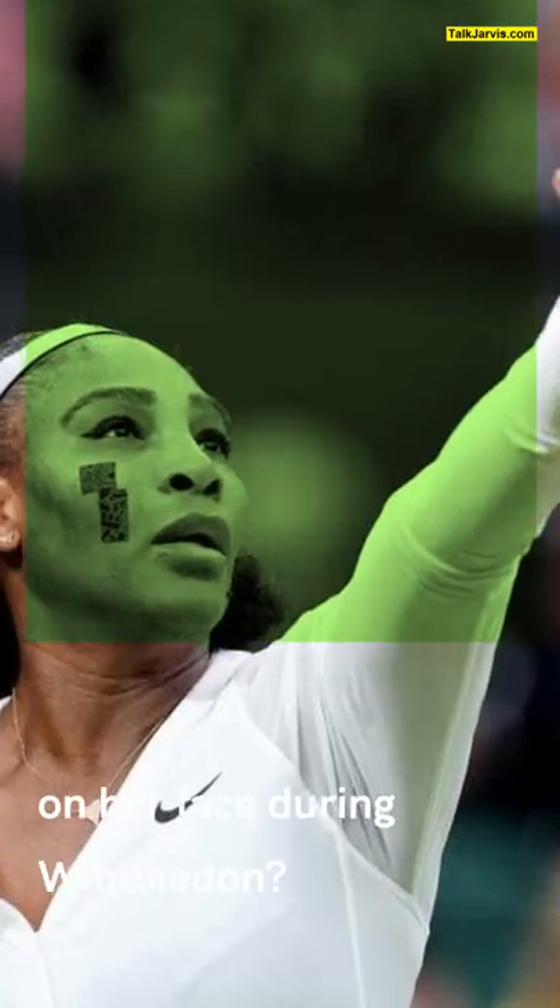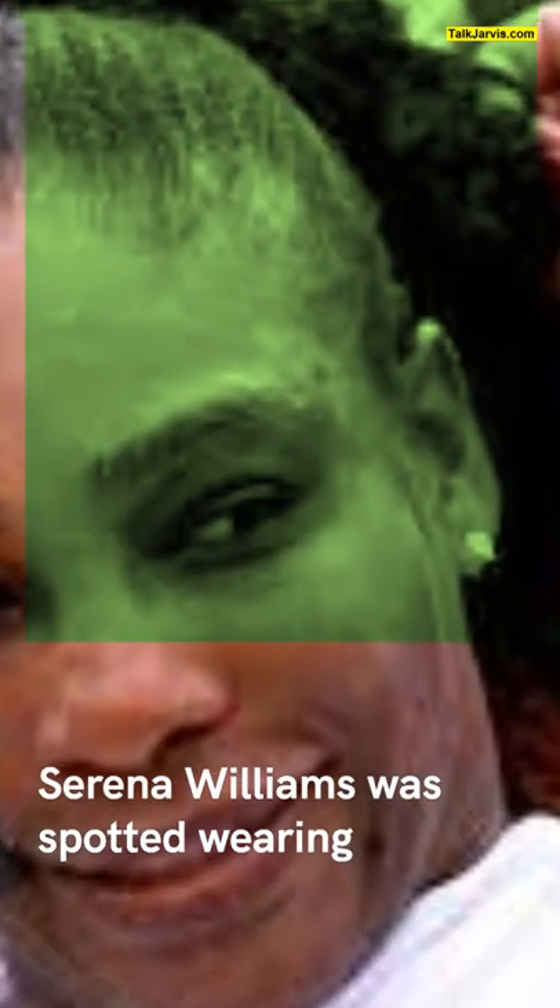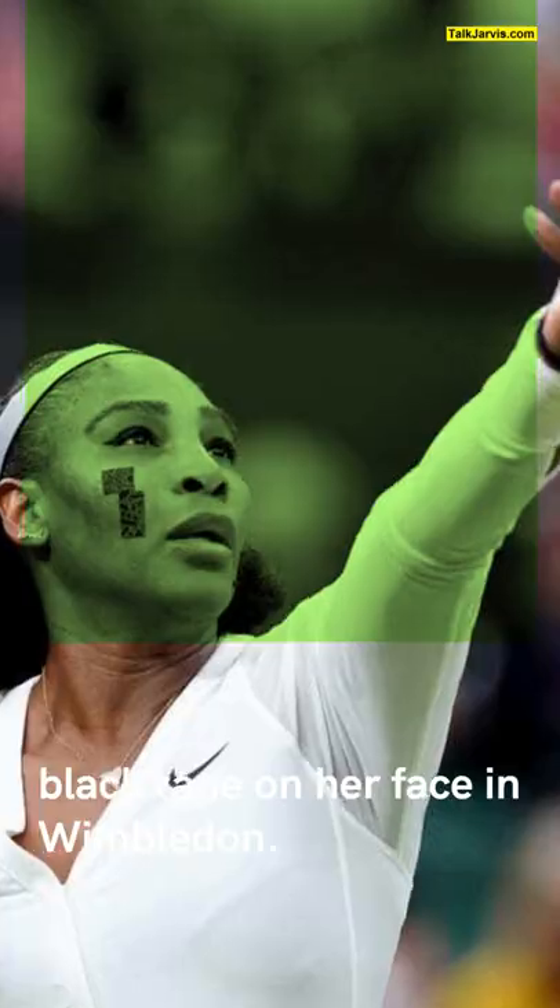What was Serena Williams wearing on her face during Wimbledon? 23-time Grand Slam champion Serena Williams was spotted wearing black tape on her face at Wimbledon.